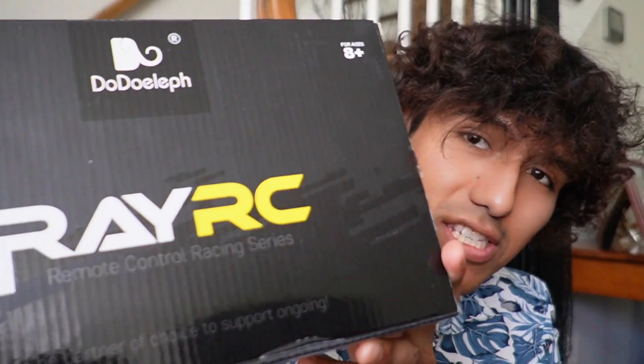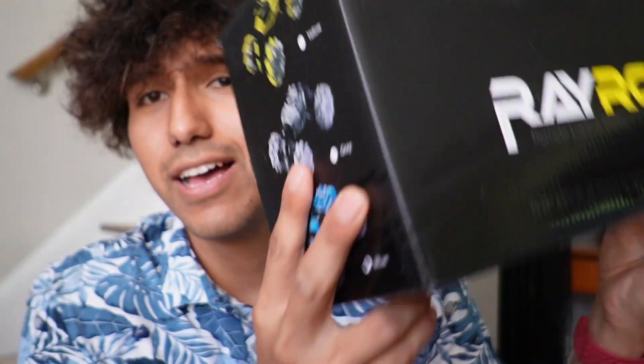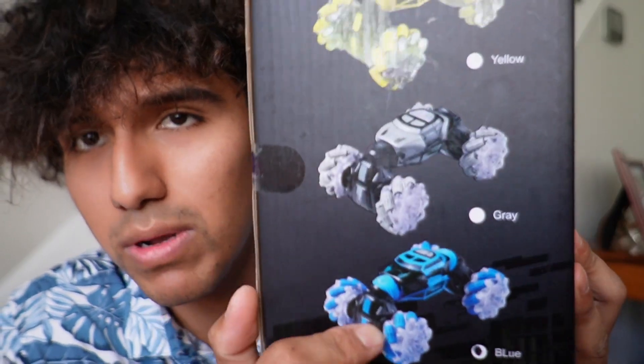So Dodo Elf just sent me this RC car, and I just want to do a first look at it. The one that came in here is going to be the blue one, but there also are two other color options.